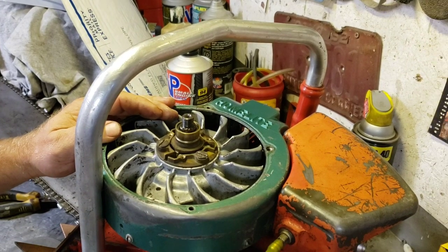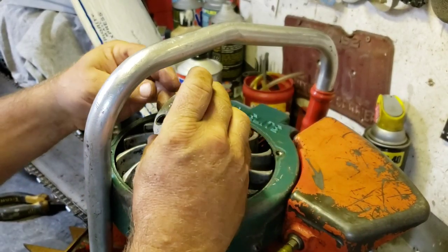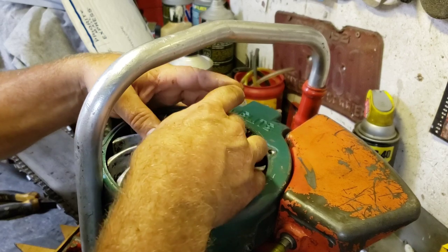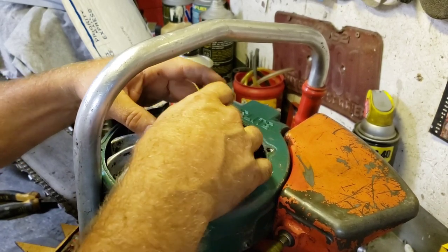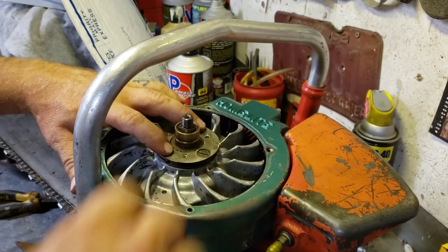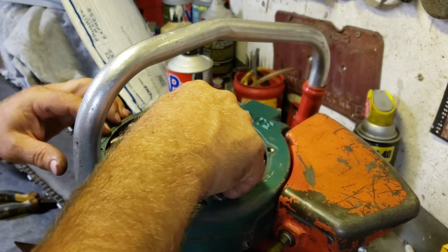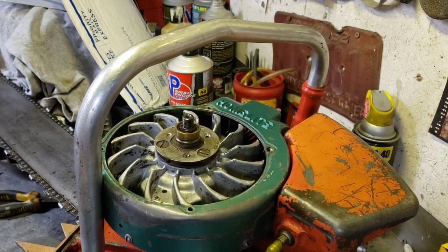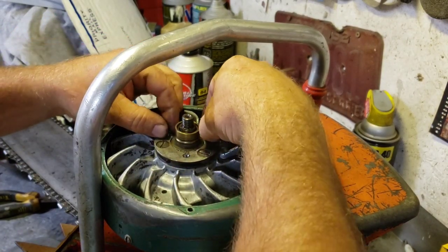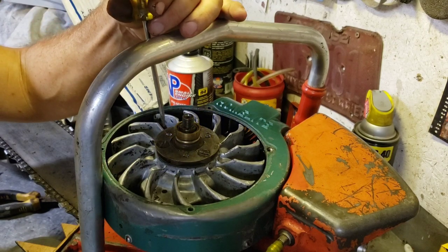Now we've got to put this retainer ring thing on - and that goes like this - just like that. That's what keeps the balls from coming out. I don't think I forgot anything yet. Little screws go in. Yeah, that's just like a Rube Goldberg design - how many parts can we make this thing?